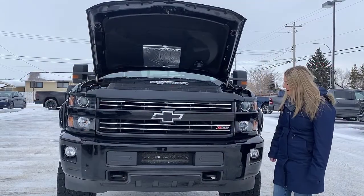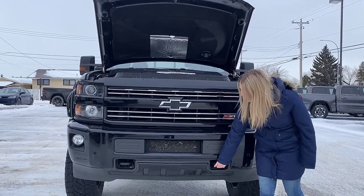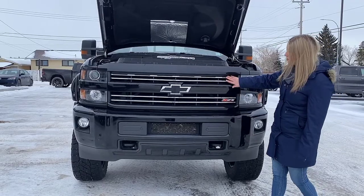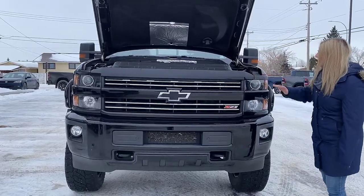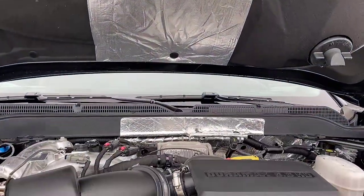Let's take a peek up at the front of the truck. You have your color matching bumper with your built-in park sensors. This one also has a couple of tow hooks built in at the bottom, your blacked out grille with a couple of chrome accents in the grille insert as well as around your Chevy emblem. This one has the 6.6 liter Duramax engine paired with the Allison transmission.